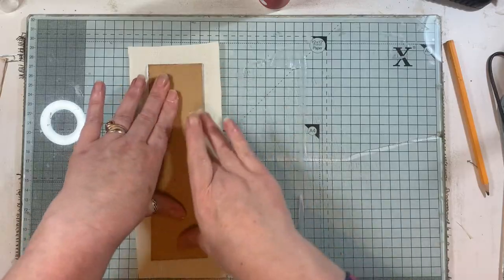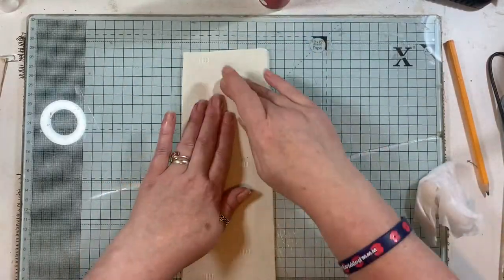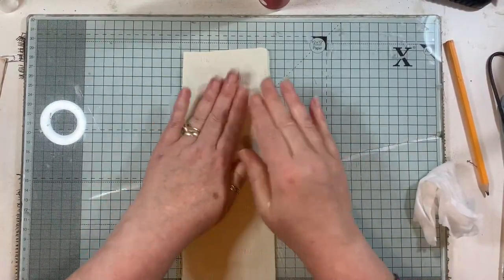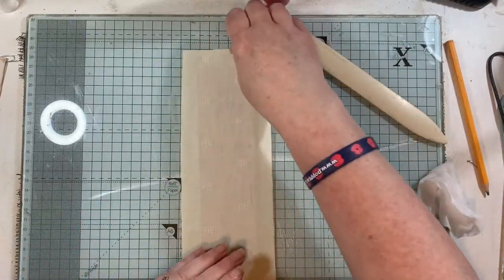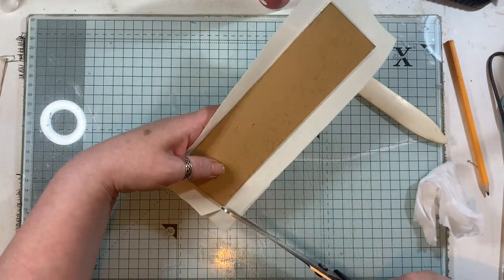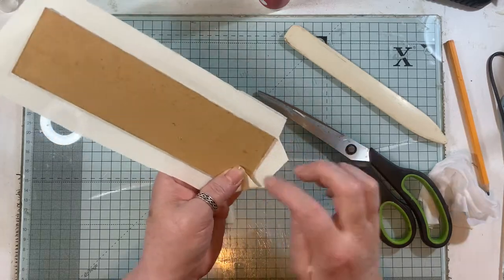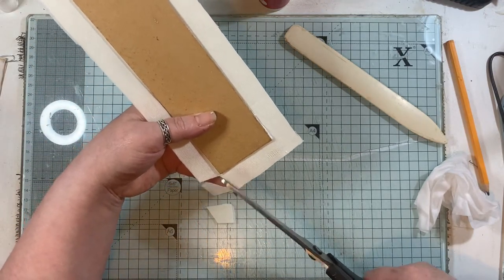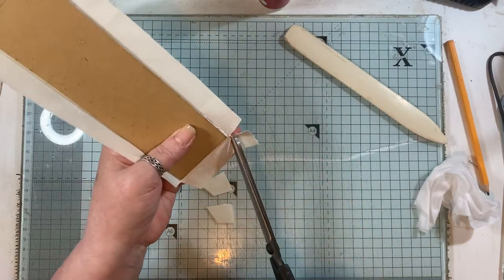Leaving a good bit all the way around the edge, we will stick this down. You could use a bone folder just to help. Then we'll get some scissors — I'm going to miter this the way I miter everything else. Some people do it a different way: glue that down and put it all over, making sure there's glue in there. I don't do it that way, but there is more than one way to do things, and we all find our own way of doing certain things.